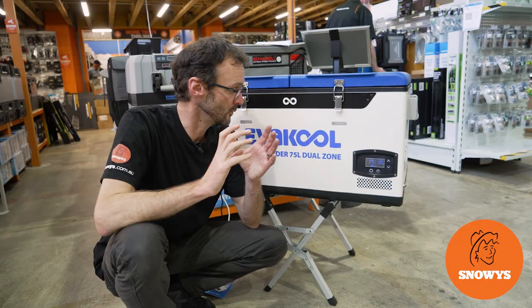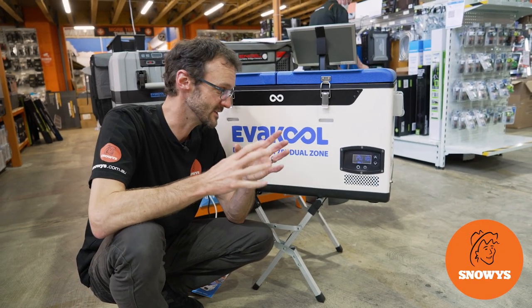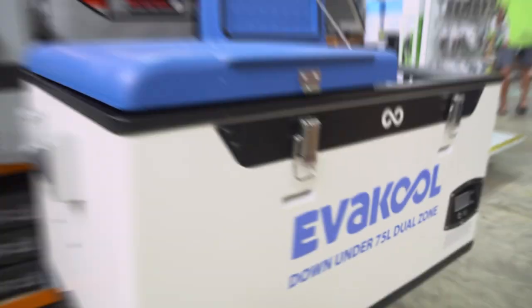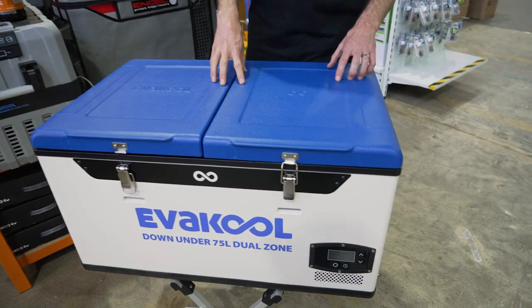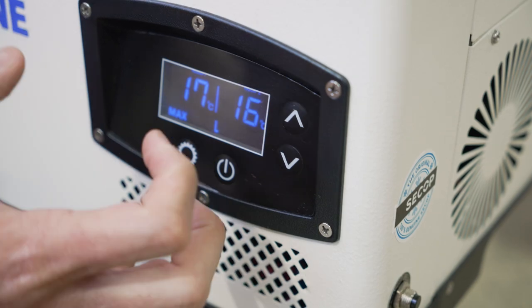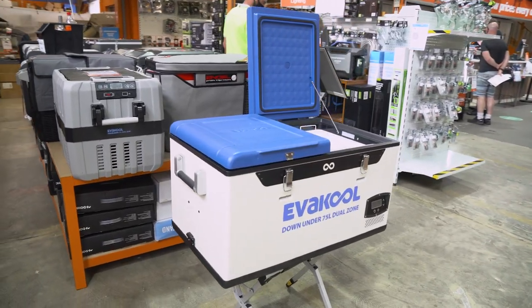G'day folks, Ben from Snowys here today with the Evercool Down Under 75 litre dual zone Australian-made fridge freezer. This is an Australian-made fridge signed by the maker here in Australia. It's got two zones, a reliable compressor, and it's made tough just for the Australian conditions.